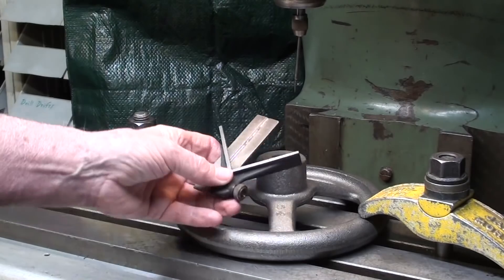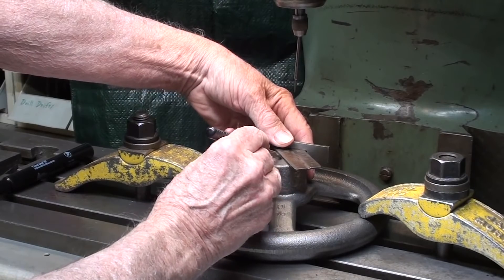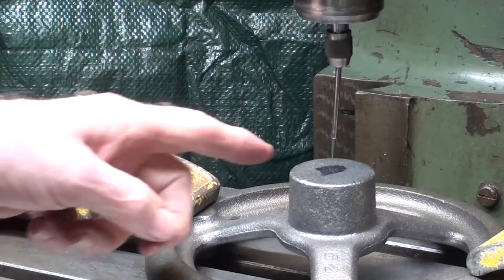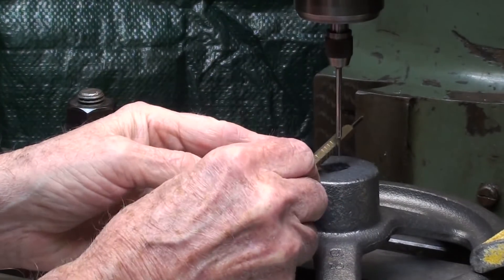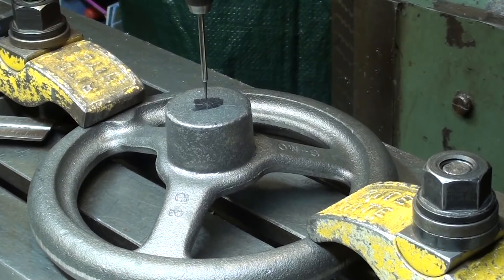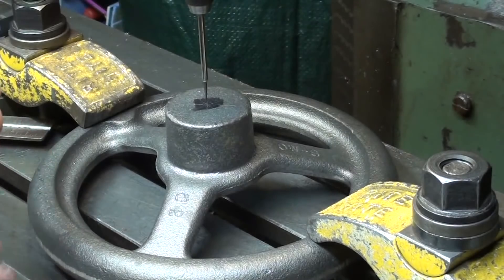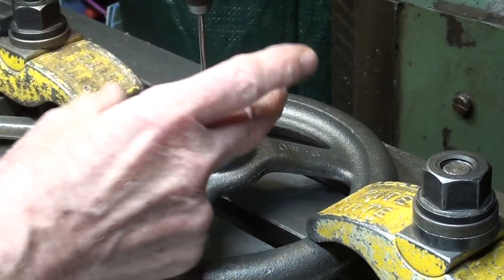Using a center-finding head, I have marked it and found the approximate center — this is semi-accurate. Now, by using a wiggler, I will bring the machine spindle into alignment with the hub center. Some of you might think that's close enough, but I'm going to install the coaxial indicator to find what I consider a more true position, right on center.